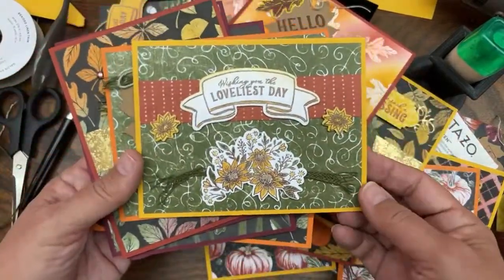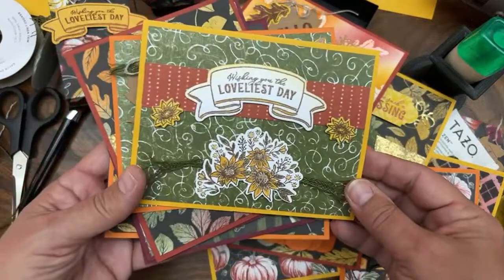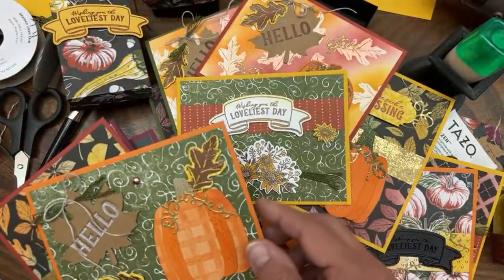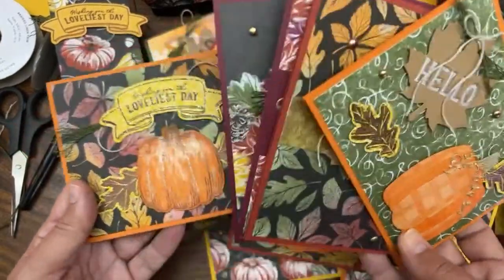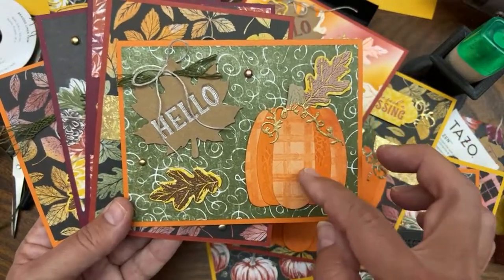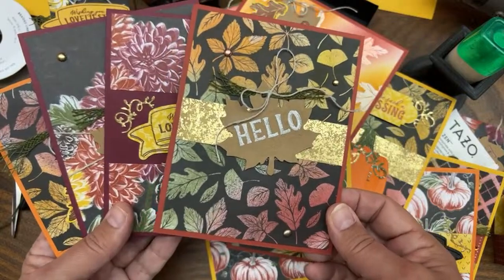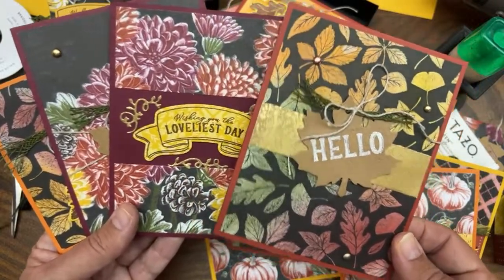That was part three - the emboss resist technique. Part four is what we just made - the little boxes. In part five we're going to make a card using the sunflower and blender pen technique. Then in part six we'll do the sticky note holder. I might also show you a card using craft white ink with clear embossing powder - that makes any ink color look 3D, and it looks especially good with white.